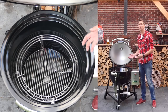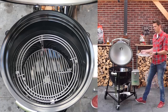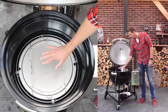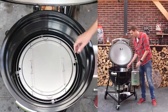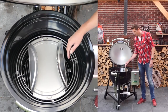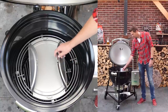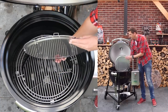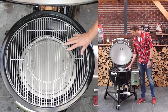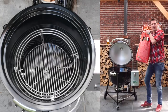When you want to go totally indirect, they've created a base that fits into the ring — like a shield, like a deflector — that prevents any direct heat. They also made hinges which allow you to add charcoal and smoking wood, giving you maximum flexibility. It's still insulated, about a centimeter thick. This is the way you would set it up for smoking, and it looks really good.